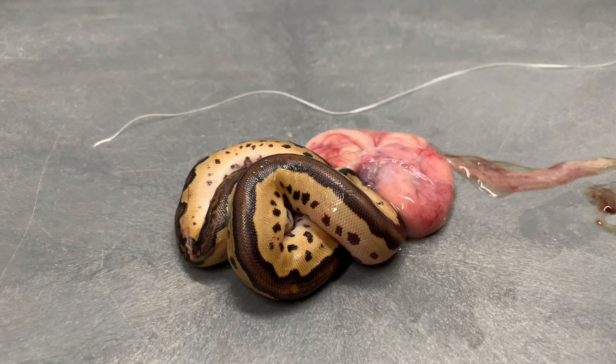Hey guys, Chris here from Ball Pythons 101. Today I had a clutch from Blackhead Phantom Heck Clown the Clown. All of them absorbed their yolks just fine but this one did not, so we are going to intervene and try to save this snake's life.